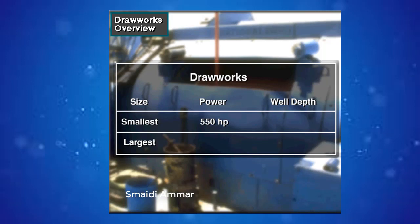The smallest drawworks are around 550 horsepower, while the largest have 4,000 horsepower — about 400 to 3,000 kilowatts. Small drawworks can handle wells drilled to around 3,000 feet (1,000 meters) deep, while the largest can handle 40,000-foot or 12,000-meter depths.